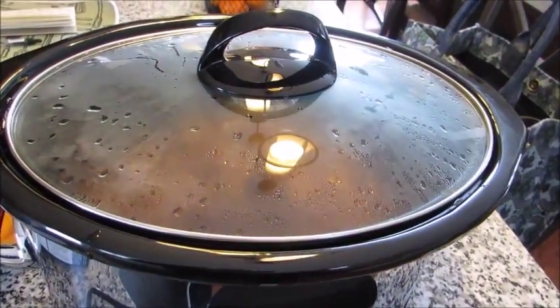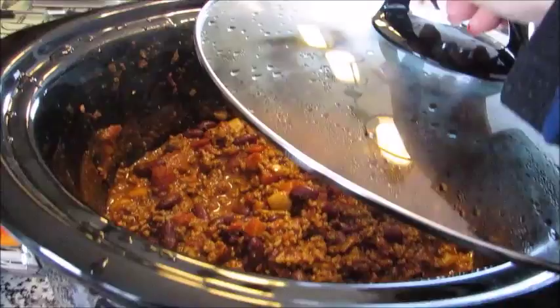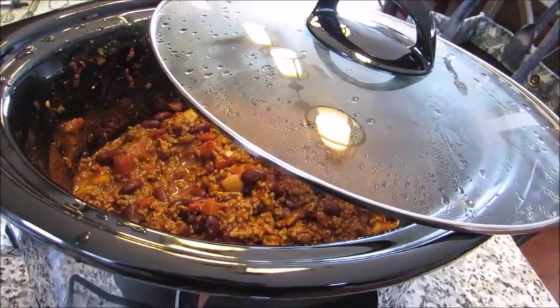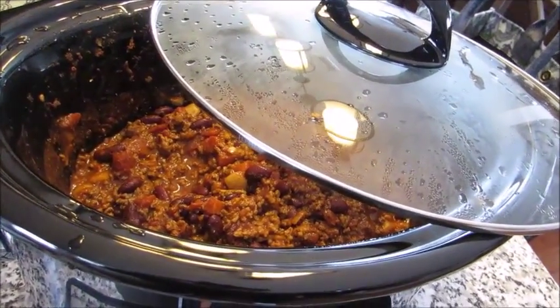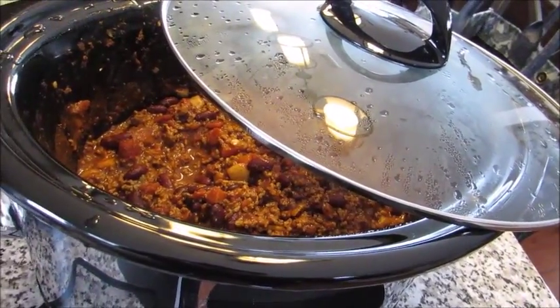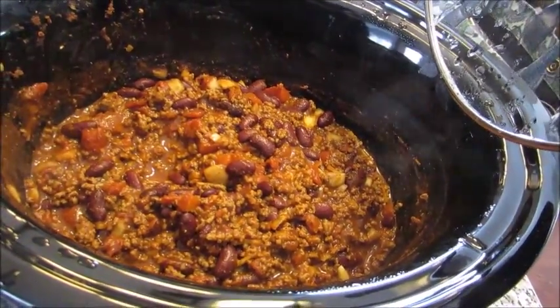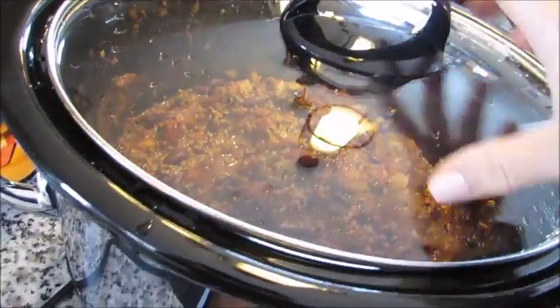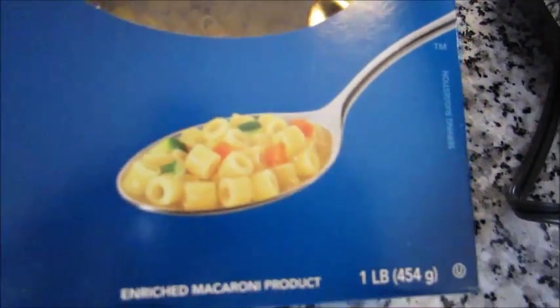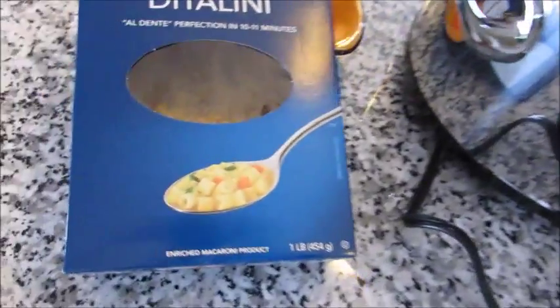If you don't have a crock pot, that's fine — you would use the same five ingredients. After you brown the beef and drain it, add everything else and simmer it on your stovetop for about one hour on medium, stirring every 10 minutes, and it'd be done. This looks and smells delicious. I'm gonna boil up the ditalini pasta, add a little shredded cheese, and it's dinner. Hope you guys enjoyed this super simple five-ingredient crock pot chili — have a great day and I'll see you in my next video, bye!